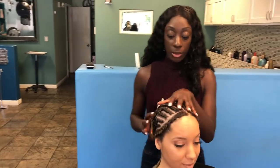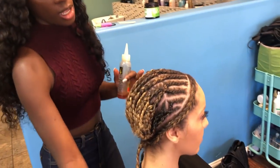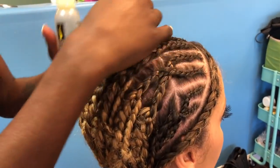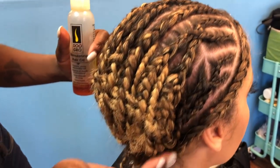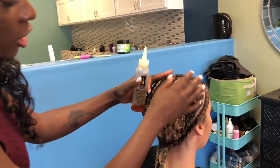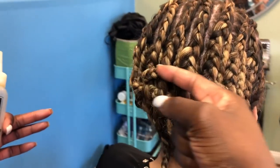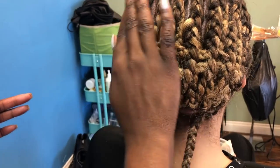I just got finished doing the braid pattern. I braided her hair straight back and then connected the ends of the front braids to the back braids. It looks complicated, but it's not as complicated as it seems. I braided everything, tucked her hair in, and crocheted the ends of her braid all the way through so everything is flat.